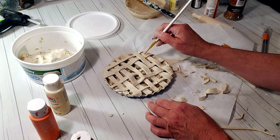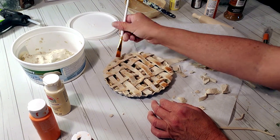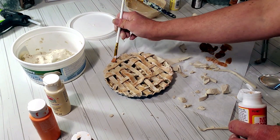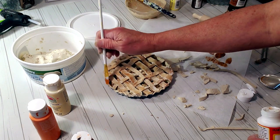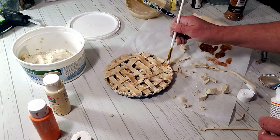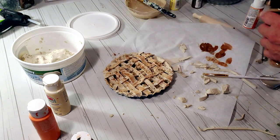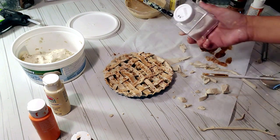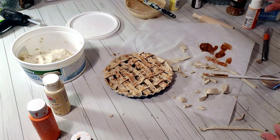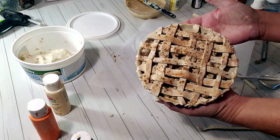I'm adding a little bit of brown and a touch of orange to the apple pie to make it look like it's burnt on top once it's baked. I'm mixing in some Mod Podge with the paint so it spreads evenly, then adding a little cinnamon on top for that nice smell. I also added a little bit of white glitter to make it look like sugar — it looks just like a real apple pie, perfect for fall.